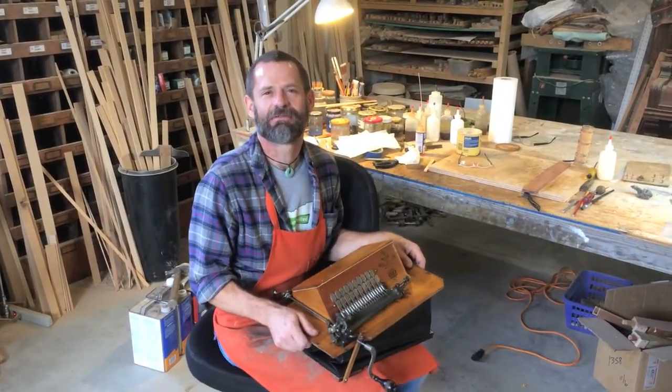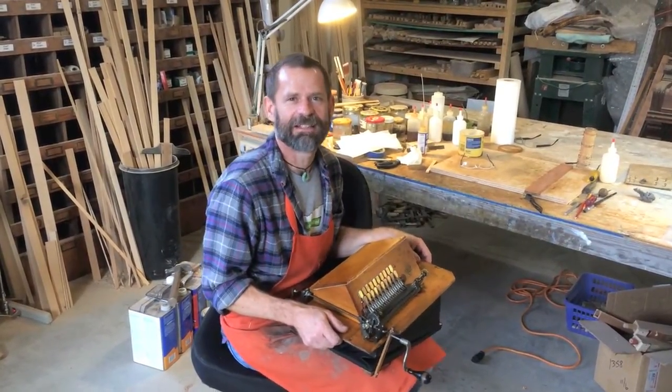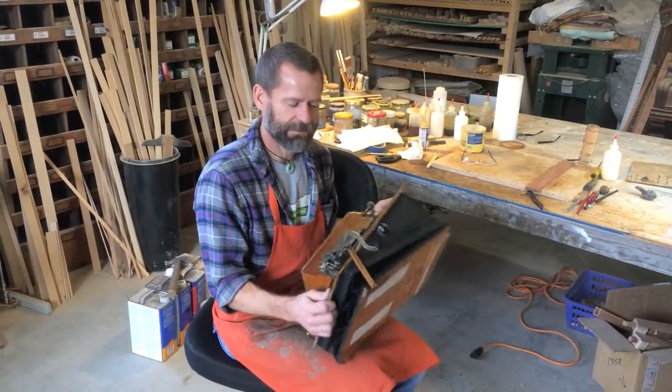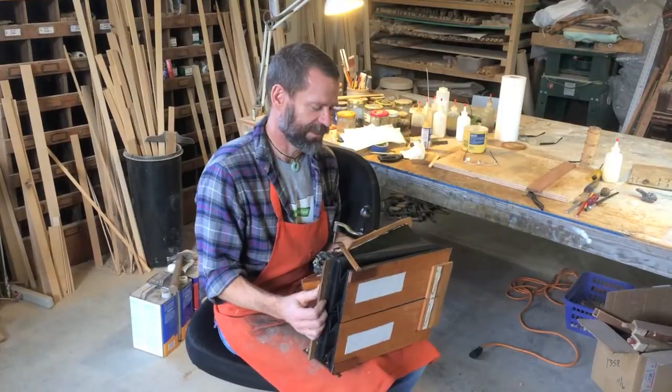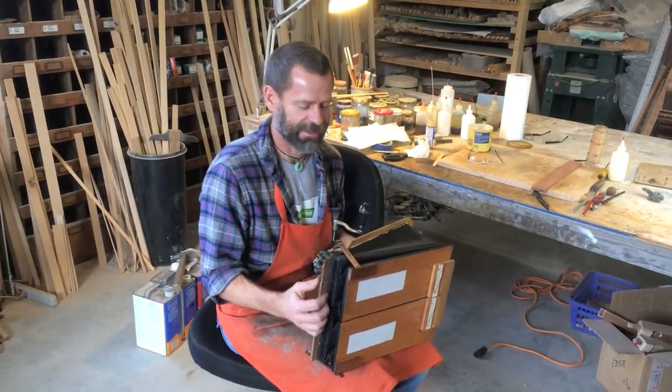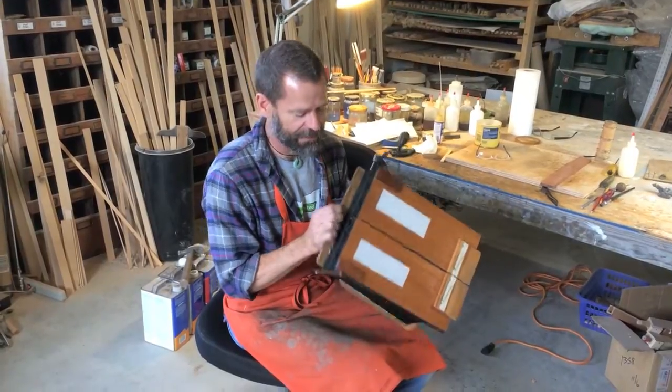I recently restored this roller organ for a customer in Central Oregon. Although they're pretty straightforward mechanically, they're a little bit challenging to restore, mainly in recovering the various bellows.